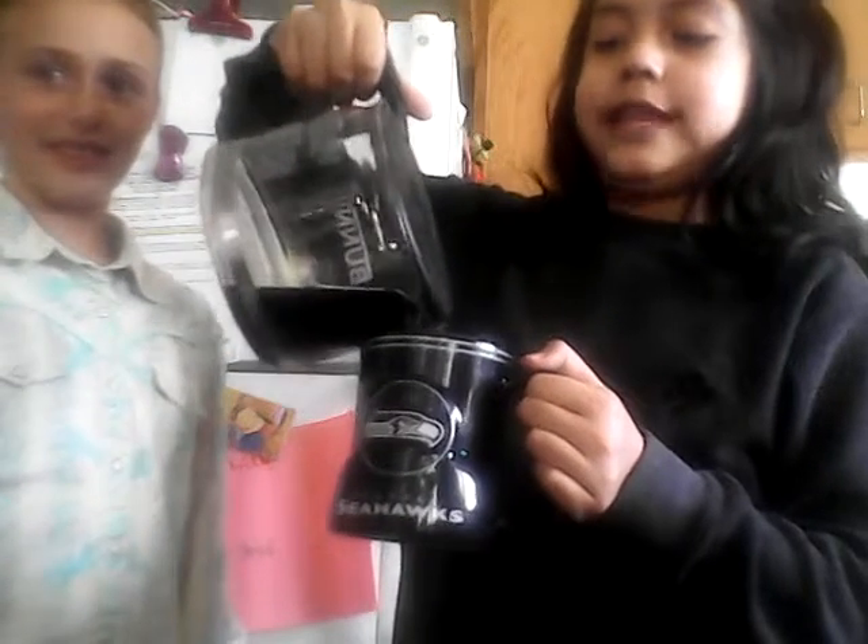It's still warm, so you gotta pour it out. Go Seahawks! Like this video if you like the Seahawks — but that doesn't mean just like this video because you don't like the Seahawks. This family is a big Seahawks fan. Fill it up with water until the ten, so just put it in the thing over there. Pour out any leftover coffee and then fill it up.